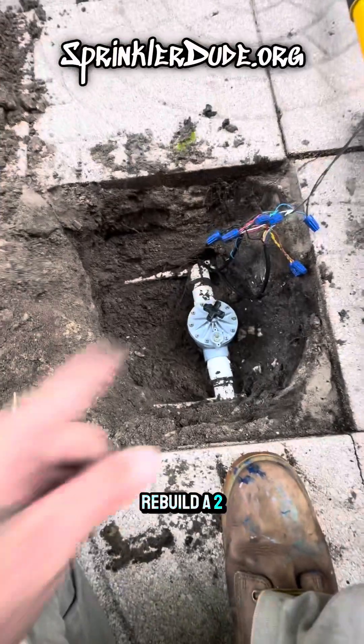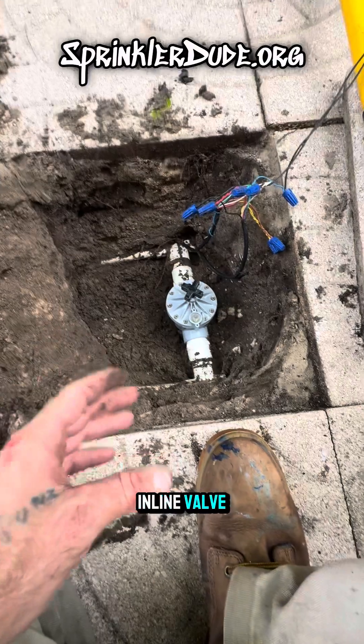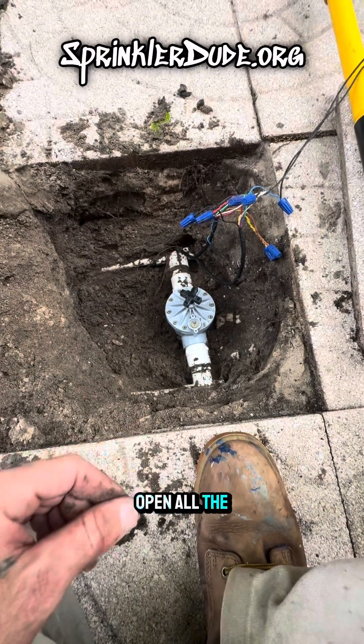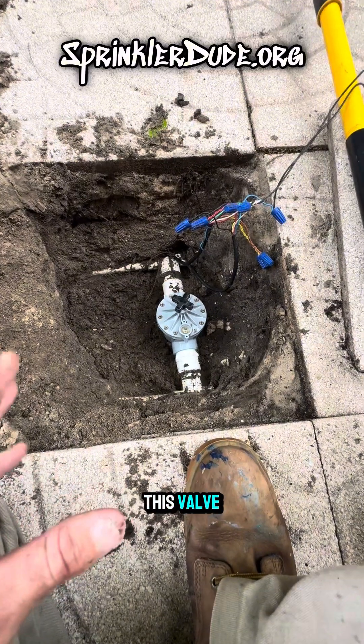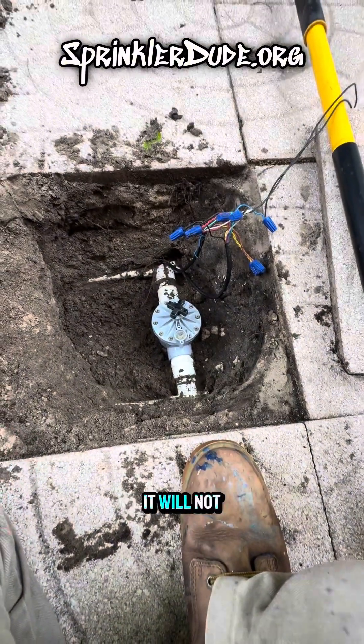Today we're going to rebuild a 216B Eritrol inch-and-a-half inline valve. When we turn on this zone, the valve doesn't open all the way until somebody comes over and starts messing with the solenoid — then it opens all the way. No matter what I do to this valve: clean it out, take it apart, clean all the ports — it doesn't matter. It will not open.